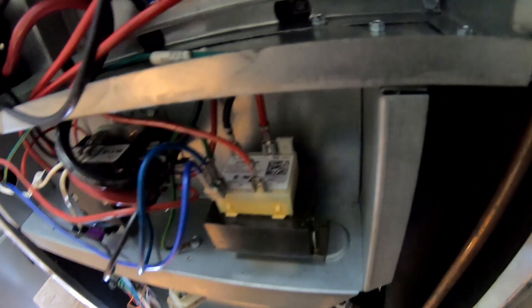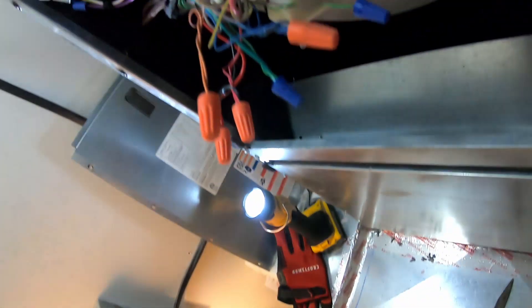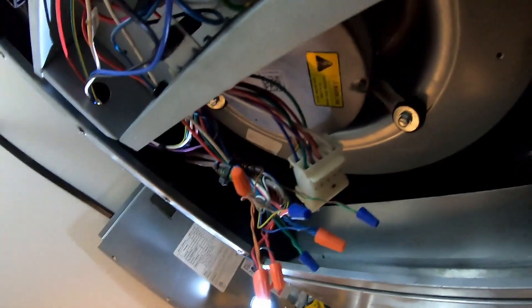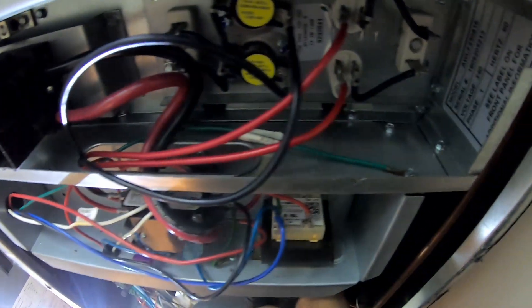I went ahead and jumped the gun — which is going to come back to bite me a little bit later in this video. I decided to go ahead and pull this transformer out. I checked the fuse already, but we're going to check it again in a minute after I pull this transformer off. It's very simple — just use your nut driver, back that screw out, and that whole assembly will come out of that cubby hole right there.